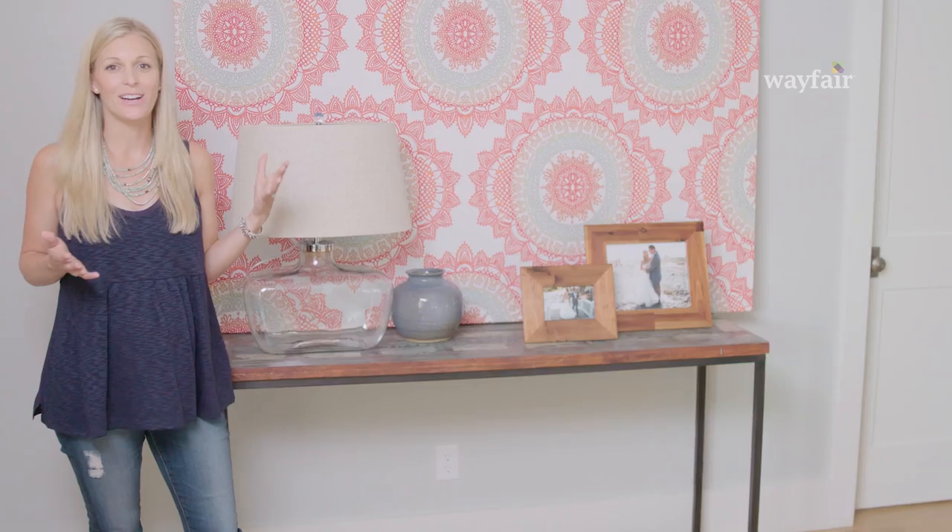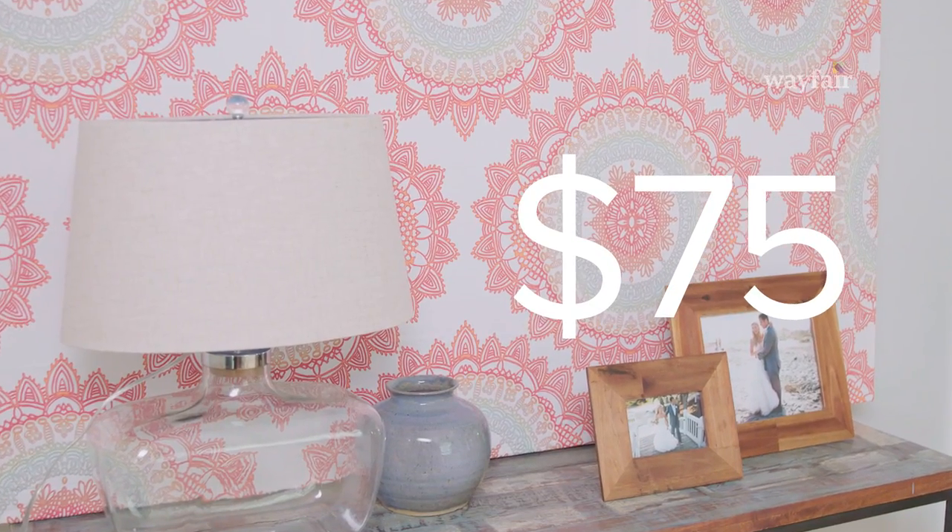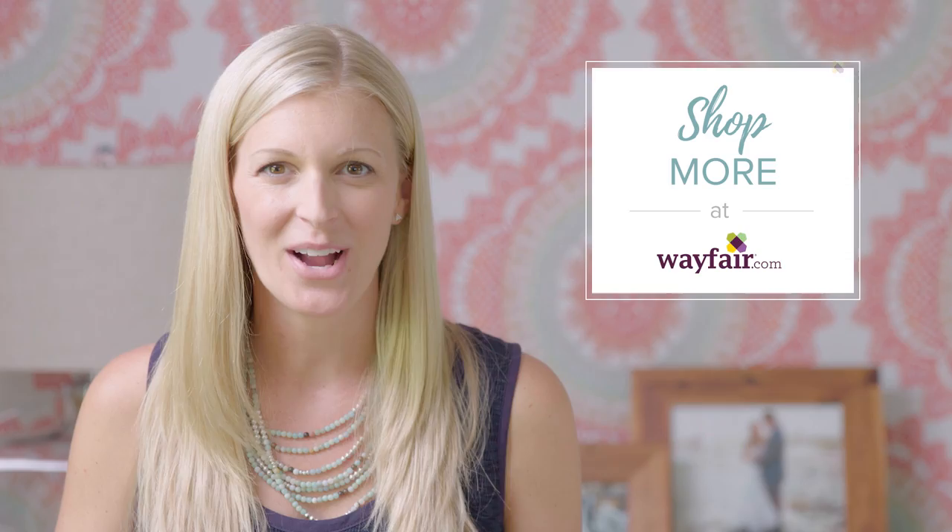And now you're done. How awesome does this look? Altogether it costs about $75. Shop this look and so much more at Wayfair.com.